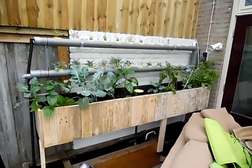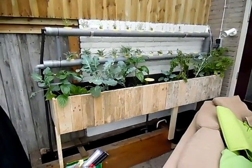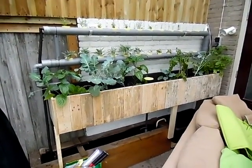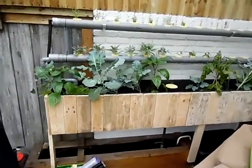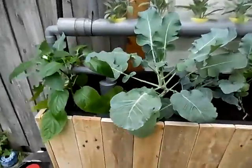This is the whole system running — works like a charm. Plants really love the aquaponics system, they grow much faster than normally, and they seem to produce a lot of fruits. Look at the leaves.